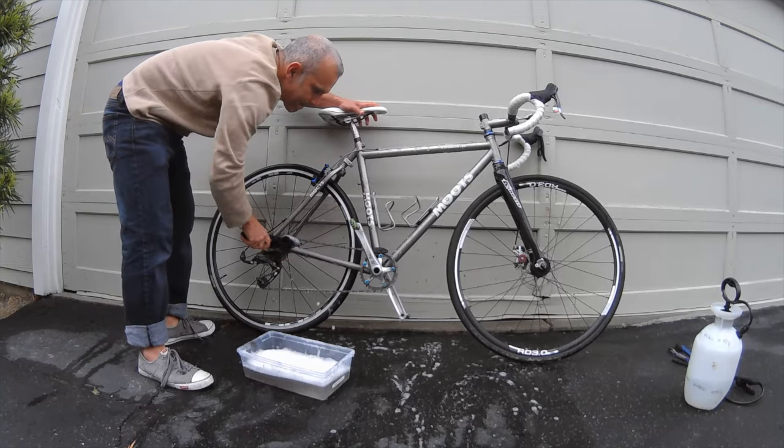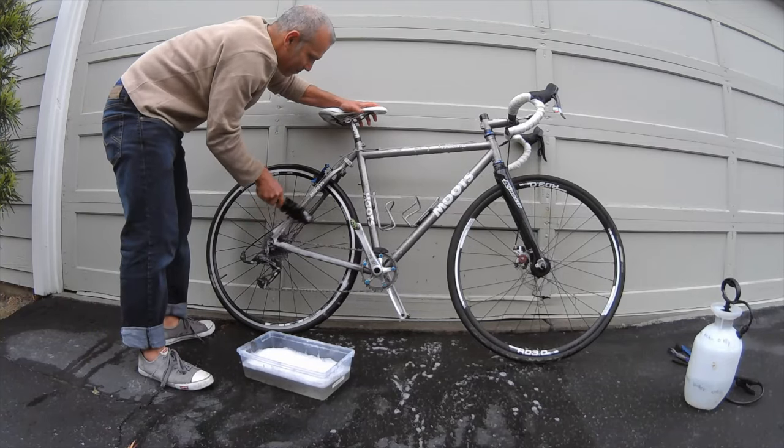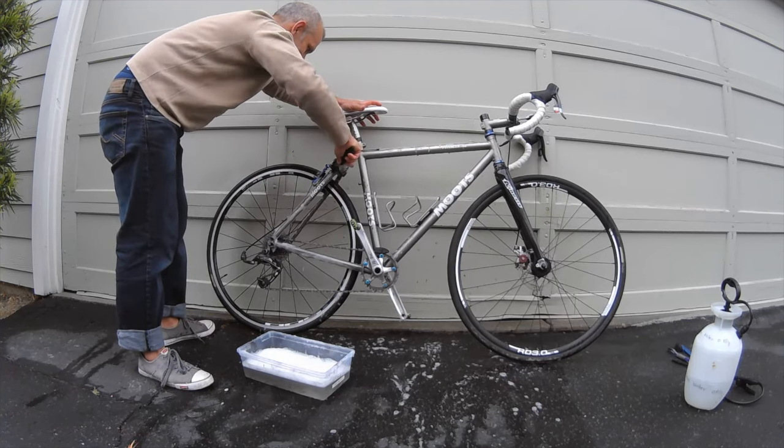Just work on the frame. I'm getting into the brakes. Flip the bike around and I'm just repeating everything that I did a few seconds ago.